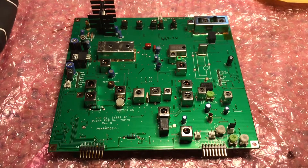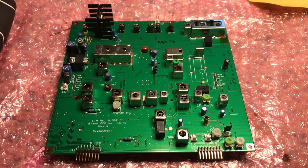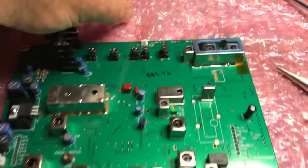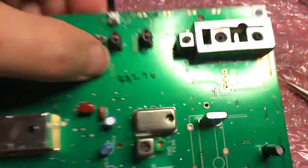This is N2LEN with the Tentech Jupiter RF board, replacing the ceramic filters FL2 for transmit and FL3 for receive. This is N2LEN with another quick video clip. Remove the FL2 ceramic filter with the desolder sucker.